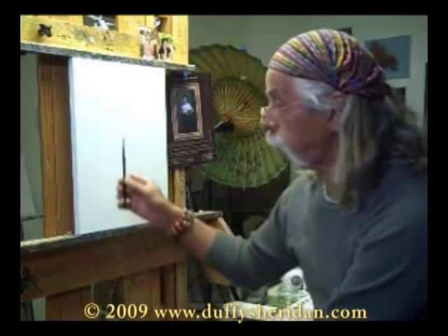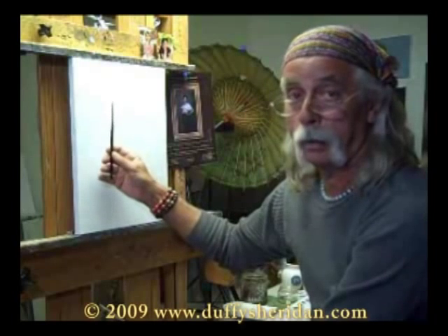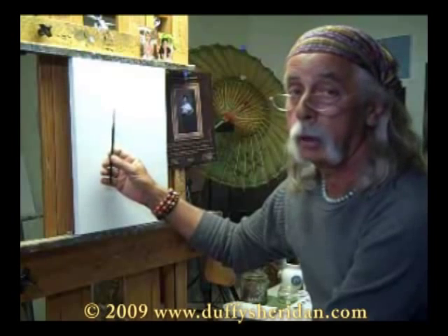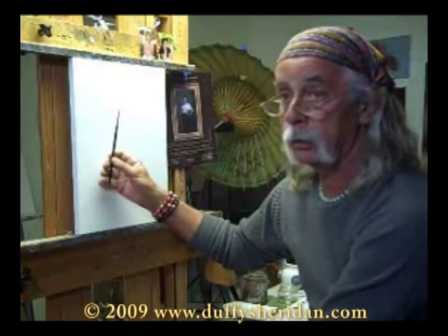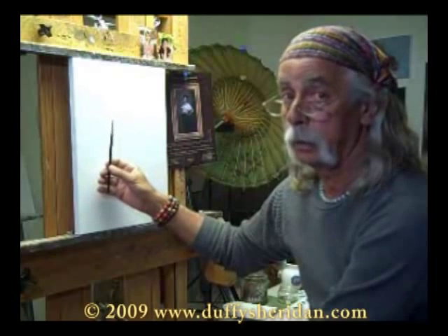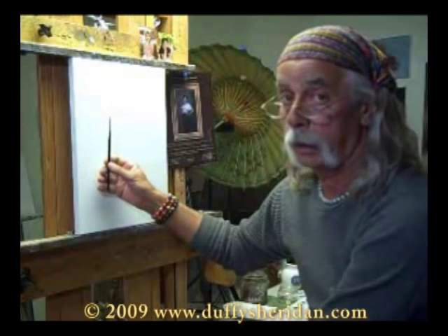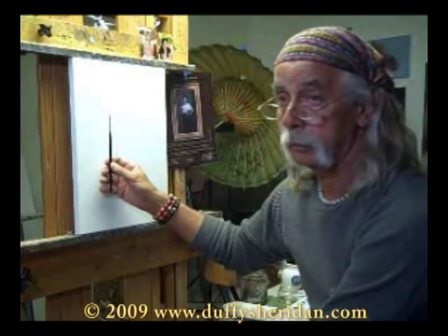Second number one tool — this. This is the crème de la crème of paint brushes. This is a Winsor & Newton series seven number one sable watercolor brush. Regardless of what people say, and I have tried every one of these, there is no better brush in the world than this right here, if you want control and accuracy and reliability. They are very expensive, but worth it.